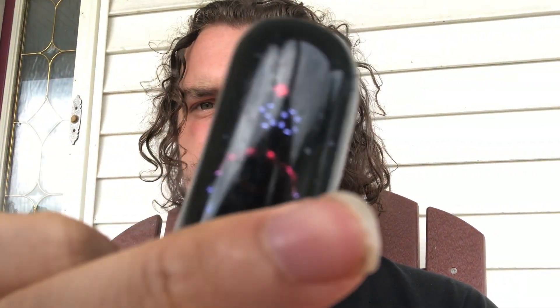The Geek Bar Pulse X has a way better battery than both - I have realized that. You can see it's at 50% and I haven't charged this in two days. It's showing 23% e-juice percentage left.